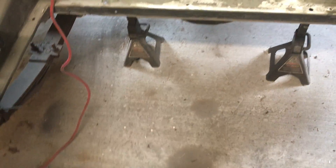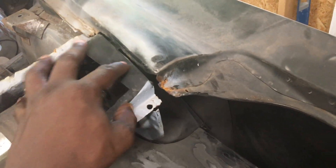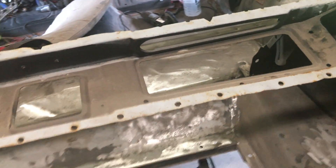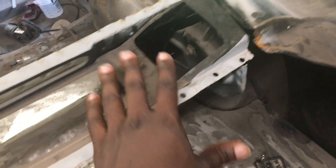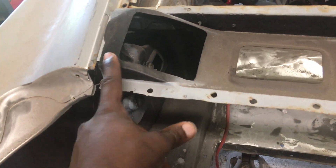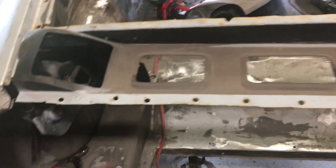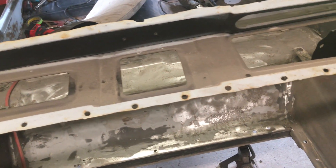For some reason I had to climb into the car and look up, and when I did I saw that most of this section was missing. So I decided at that point to replace the whole thing, and then fabricate something for here to fix it. I just used the good side as a reference and kept going until it looked right.